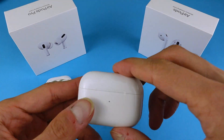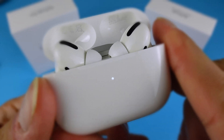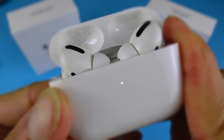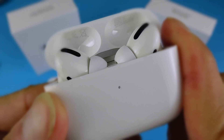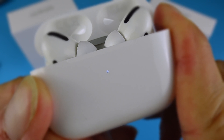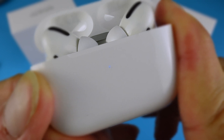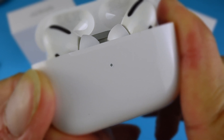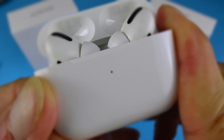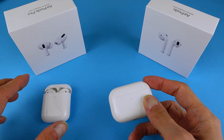Now we're going to do the same for the AirPods Pro. Open the case and, while having the earphones inside, hold the button for again 15 seconds or so until you see those three amber blinks. And that's it — these two are now reset.